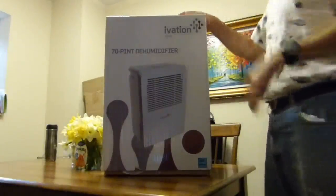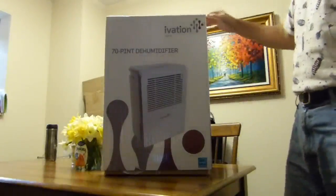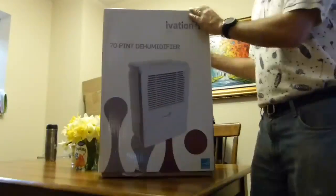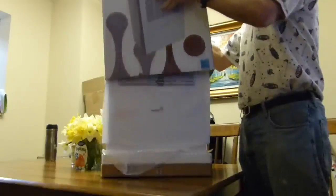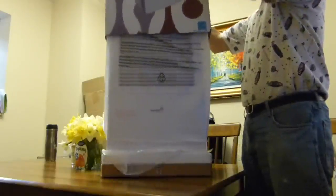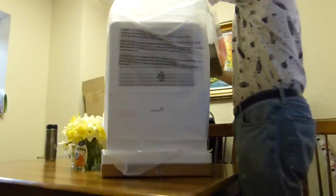This is the unboxing video for the Ivation 70-pint dehumidifier. It's pretty heavy — it weighs about 40 pounds. This is the first time I've opened the box since I got it.